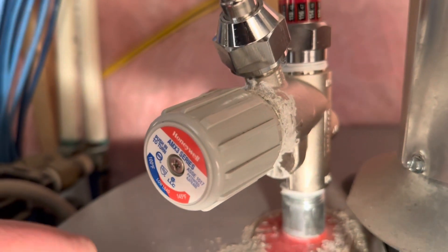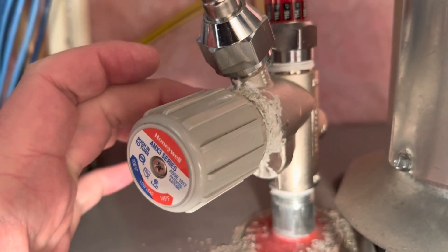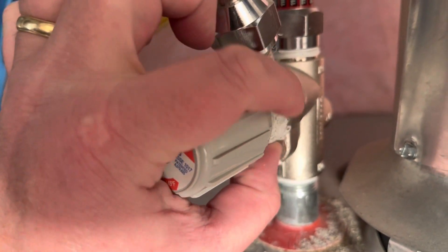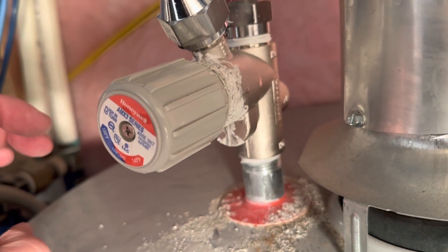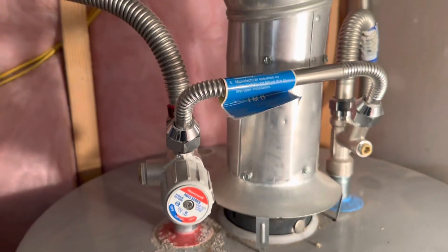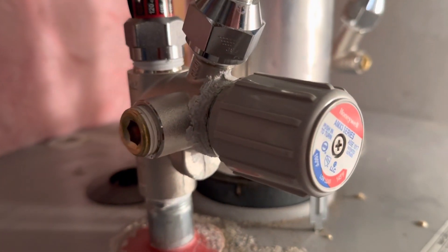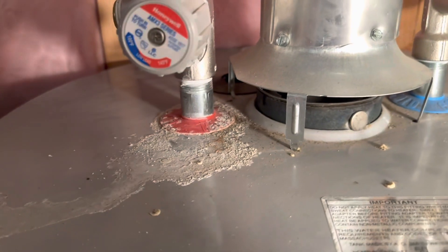You'll also notice I have some hard water buildup here. I noticed that a few years back — this has been in about six years maybe. It's obviously leaking a little bit here and there, so I might actually make a video where we replace this. That's probably going to have to happen sooner rather than later.